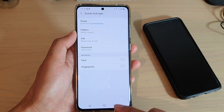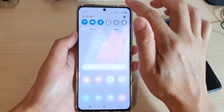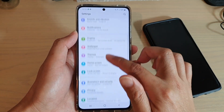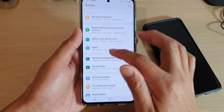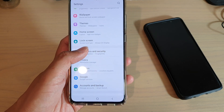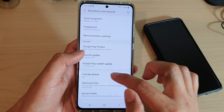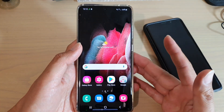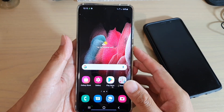Now if you didn't sign into your Samsung account, you can see in Settings if you go to Biometrics and Security, then you have Find My Mobile. If this is switched off and you didn't sign into your Samsung account, then another way for you is to reset your device.